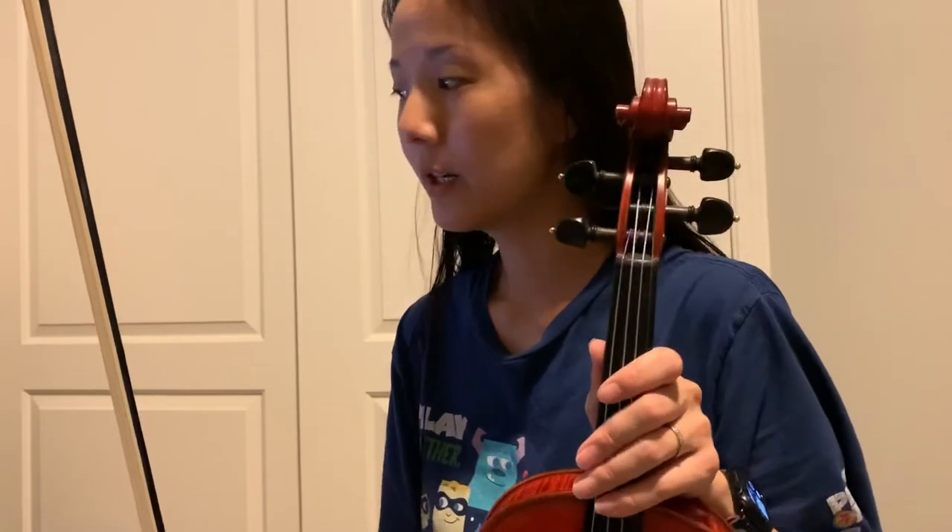Hey guys, this is Chicken on a Fence Post on violin, regular speed. We're going to play it twice. And don't forget to lift when you do the repeat sign. Listen for the intro.